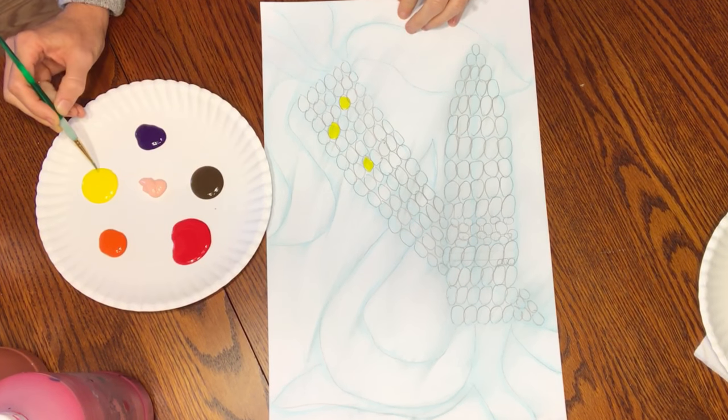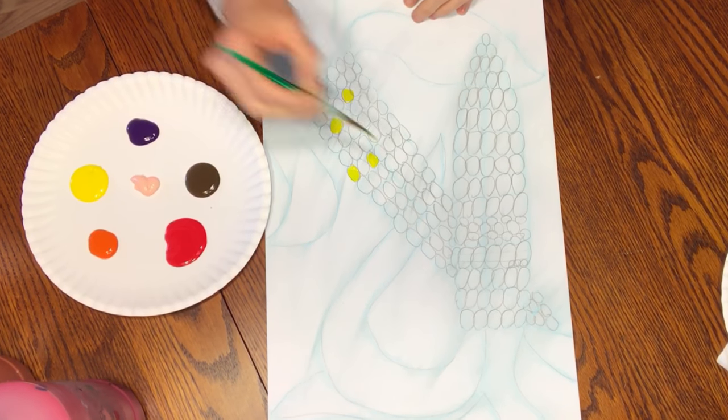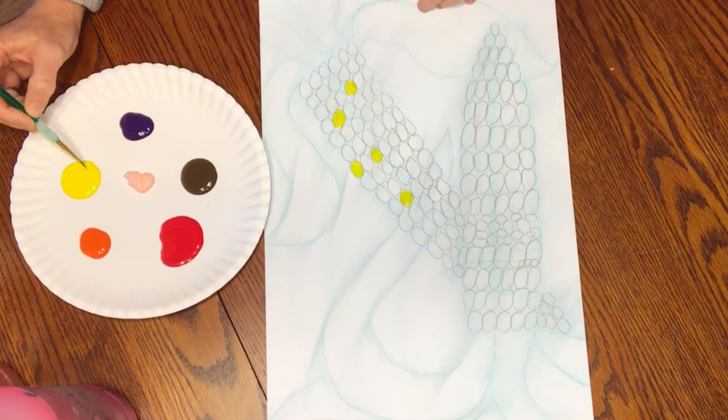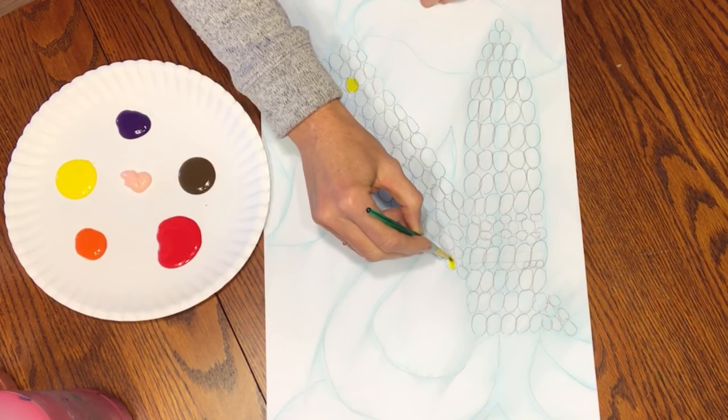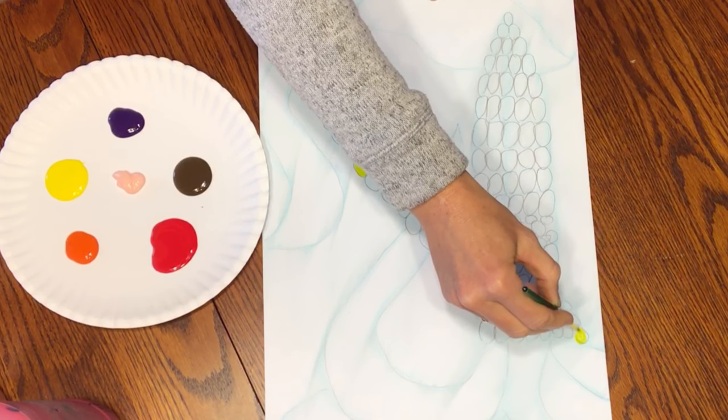You want to start with yellow because the corn color is yellow, and you'll never be able to get it bright like that again. Start out with bright yellow because as soon as you start mixing, you're not going to get that fun bright yellow anymore.